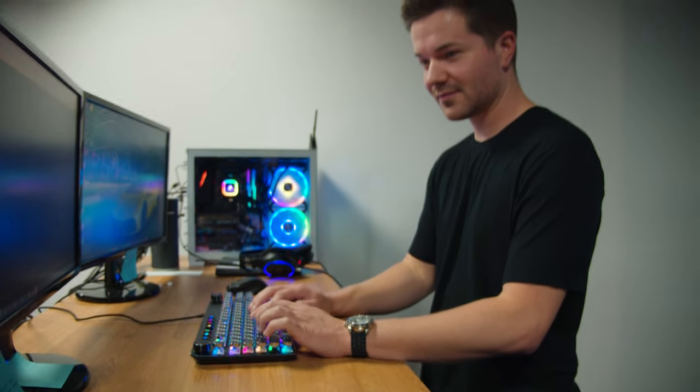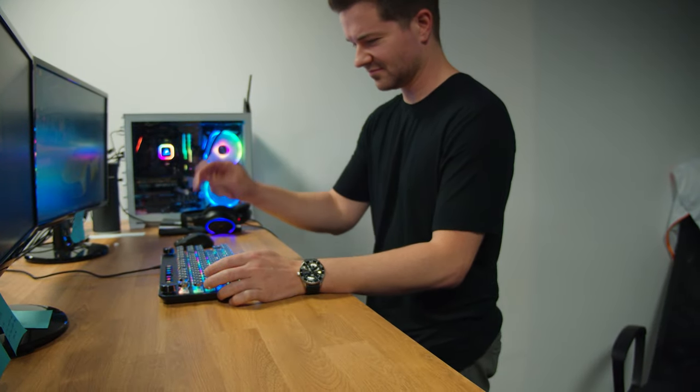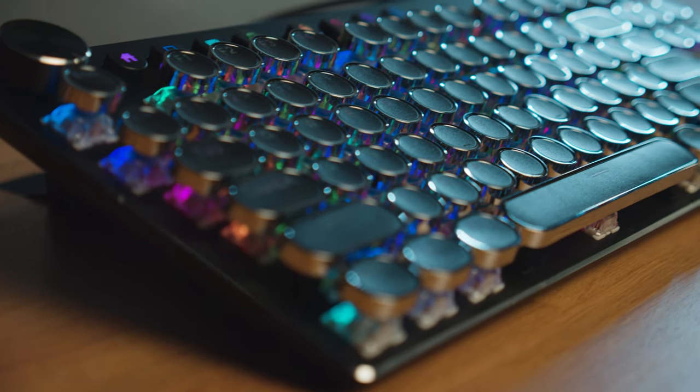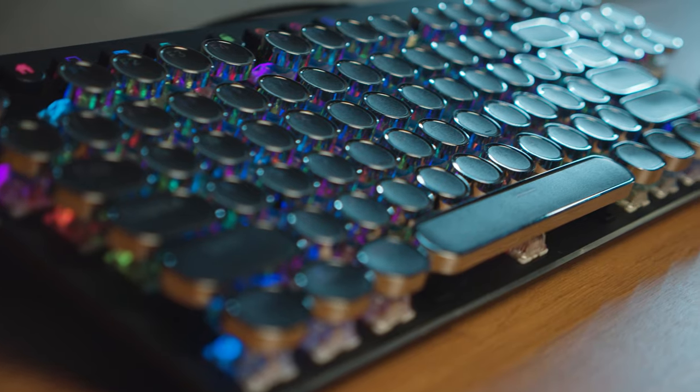I wrote the script for this product review with this keyboard and found that the backlight was obnoxious, the angle was really obnoxious, and the overall functionality was kind of questionable. The keys do make a satisfying click when you press them, but it's not quite like a typewriter — I mean, you're not going to get that with a keyboard. The good doesn't make up for the bad here.